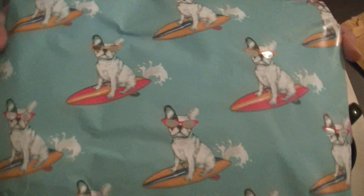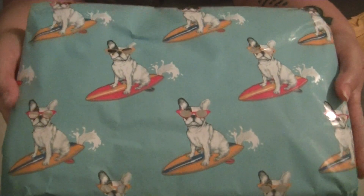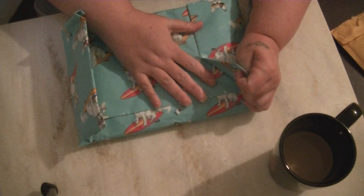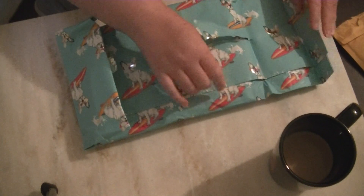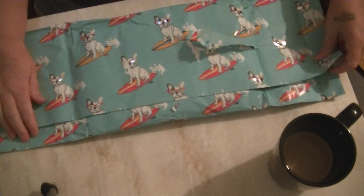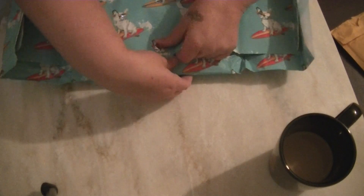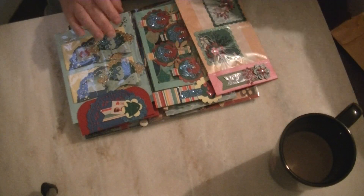Look at this really cute summer-themed wrapping paper — it's a little English bulldog on a surfboard with sunglasses and it's silver-foiled. That is really, really, really cute. I don't think I was as creative in my presentation as this. But I can salvage some of it. And I'm a dog mom, so that was perfect. That's really heavy wrapping paper — that's good stuff.